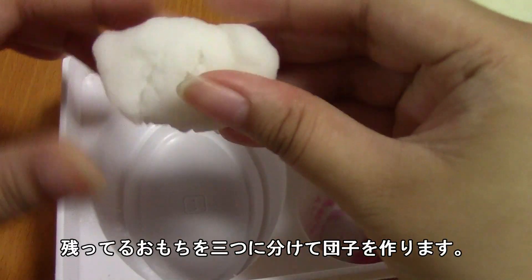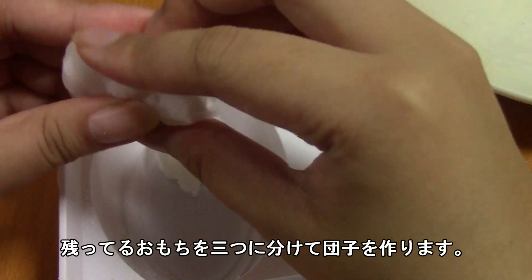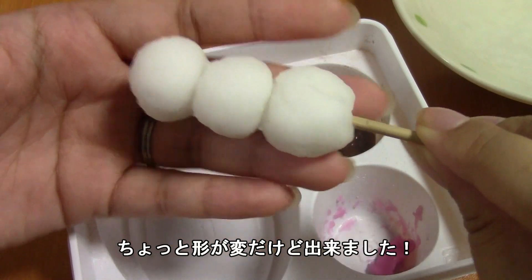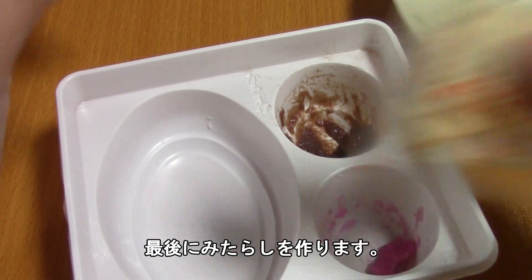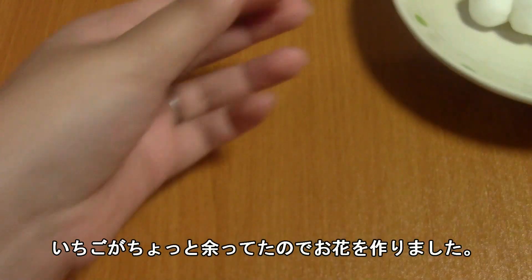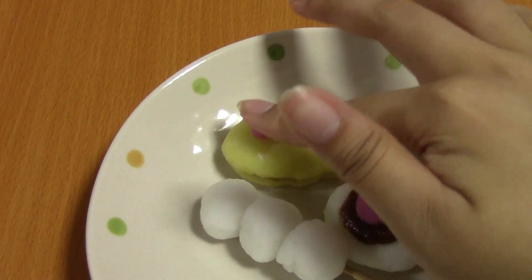You're going to divide the remaining mochi into three parts and just roll them into balls. So here are the three dango. And then finally we are going to make the mitarashi sauce. There was just enough strawberry left to make a little flower, so I'm going to go ahead and put it on the taiyaki just to give it a little color.